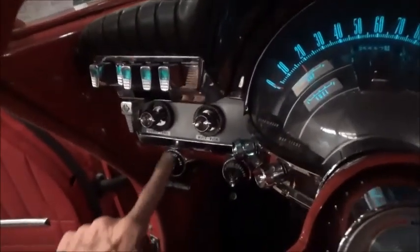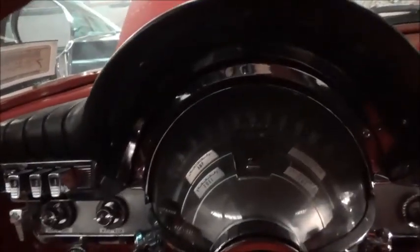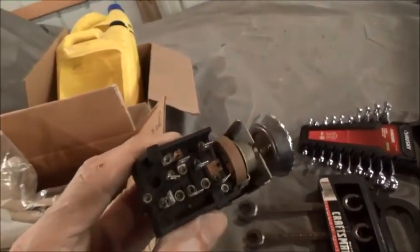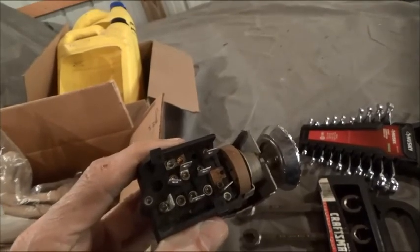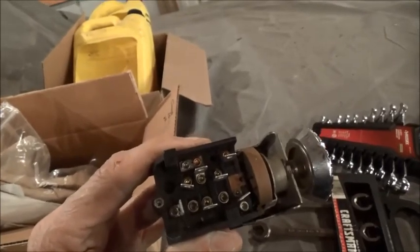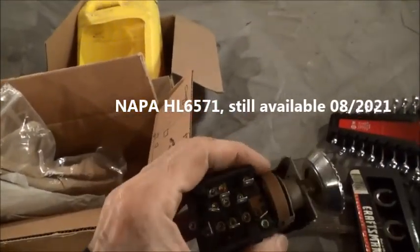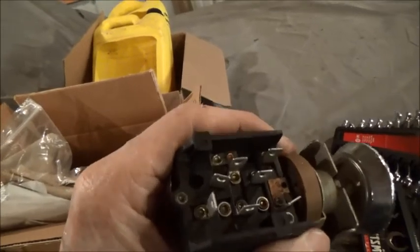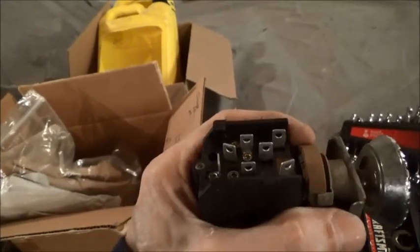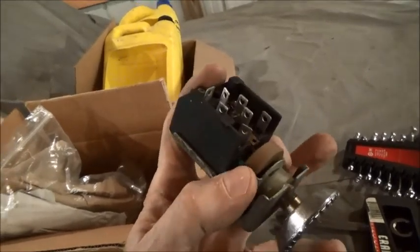So it's the rheostat in the light switch. This is what a '62 light switch looks like — by the way, they are different in '60 and '61. '62 used to be you could buy these right from NAPA, and I imagine you still can. This brown thing you see here is the rheostat, and there is a spring in there which corrodes. As you rotate the knob, you're rotating this collar.